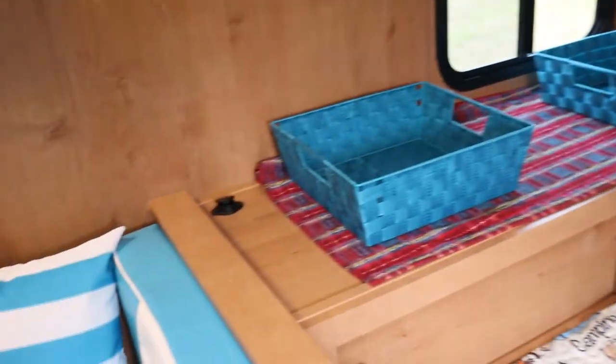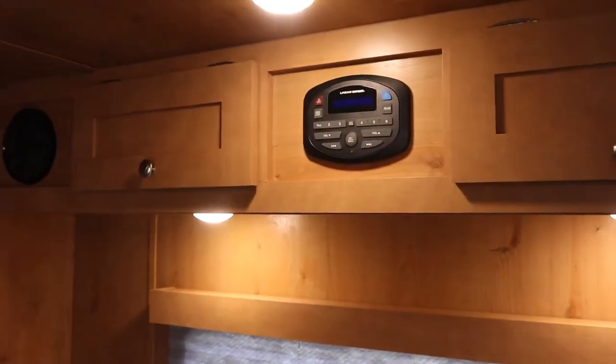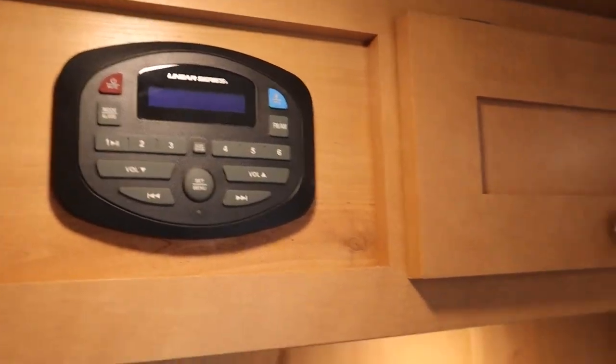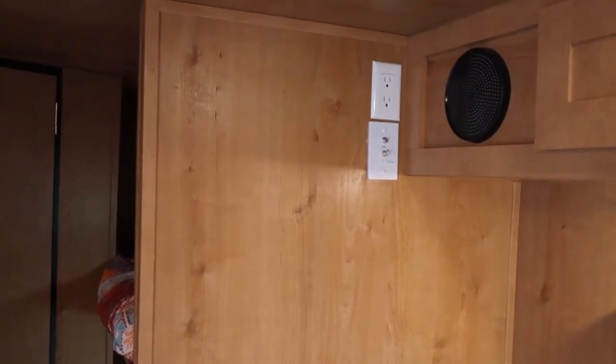There's more storage here and more up top. On the corner on either side is a charging station and a Bluetooth radio. If you can't figure out how to connect, there are instructions posted on how to use the radio. There's also a spot where a TV would be, but we don't have one.